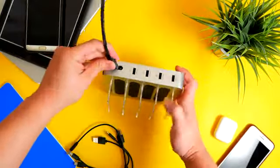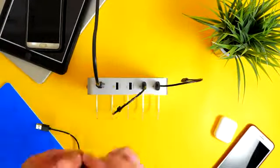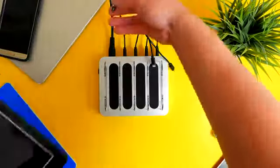Now to get started with the charging station, simply plug in the power cord to a wall outlet, connect your mobile devices with the short charging cables, and then simply rest them between the divider slots.